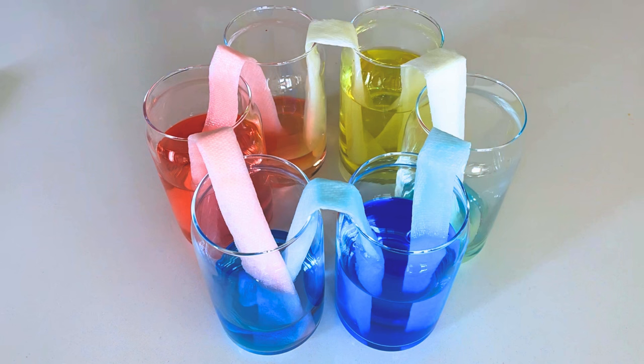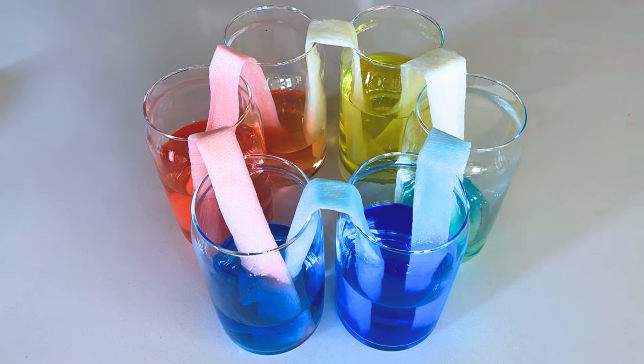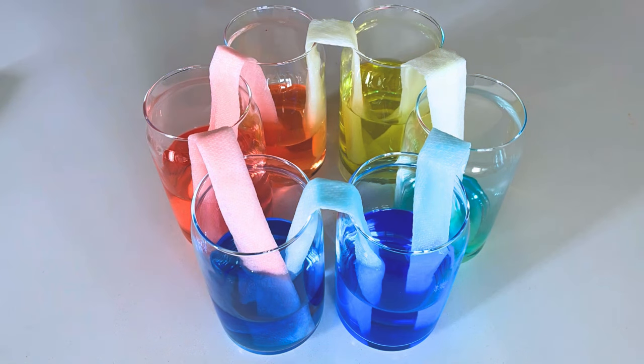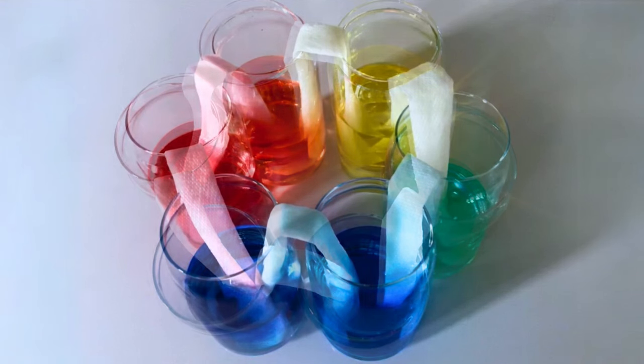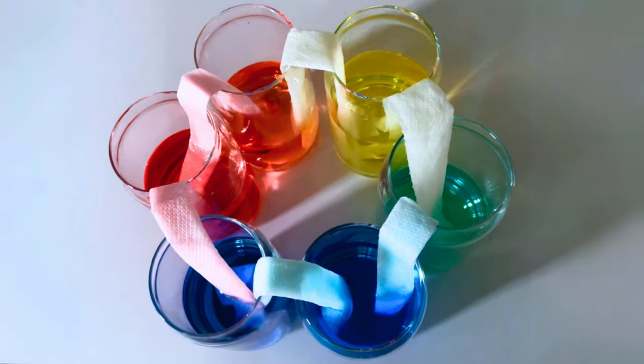And since we used yellow, red, and blue, look at what's happening in the empty cups. If we look inside, the red and blue are mixing and becoming purple. The yellow and red are mixing and becoming orange. And the yellow and blue are mixing to become green. Wow, it looks just like a rainbow!